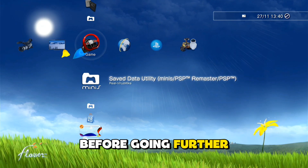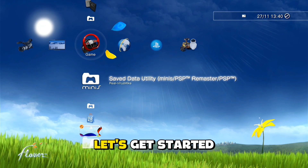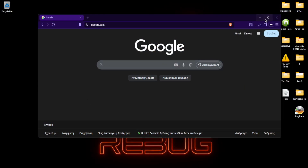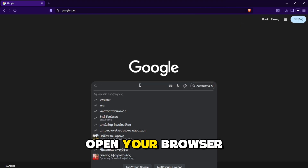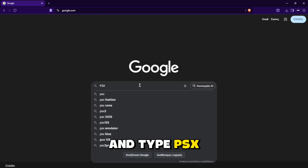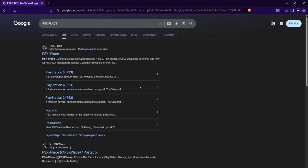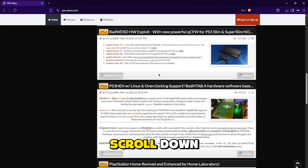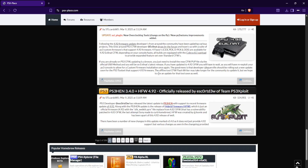Before going further in this video, don't forget to like and subscribe. First, go on your PC, open your browser and type PSX Place. Click on the first link, scroll down and click on this thread right here: PS3 HEN 3.4.0.